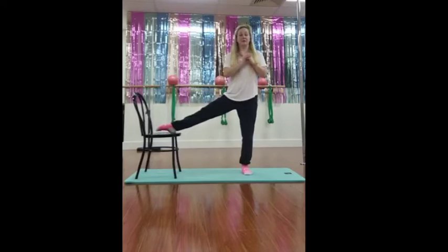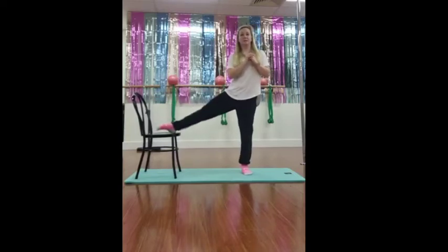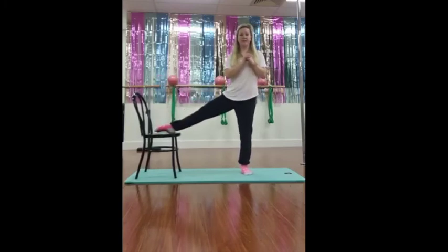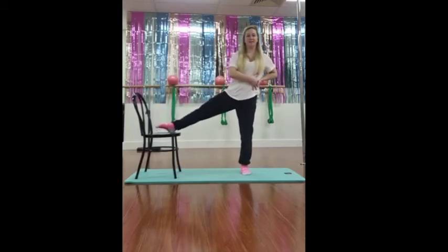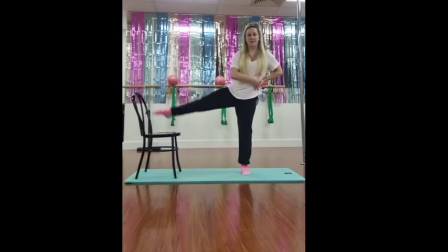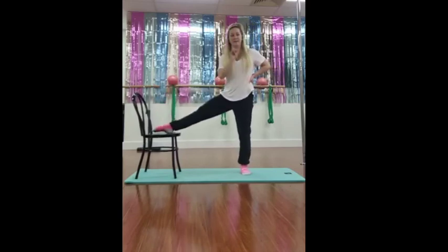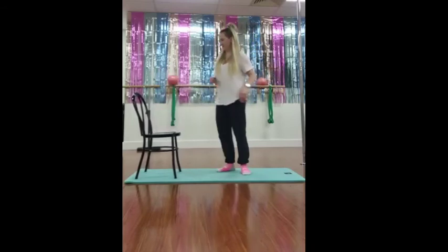Heel up onto the seat again, knee facing towards the ceiling. Let's go, lift as high as you can — one, two, three, four — try not to lean into it — five, six, seven, eight, nine, last one — ten. Very good.